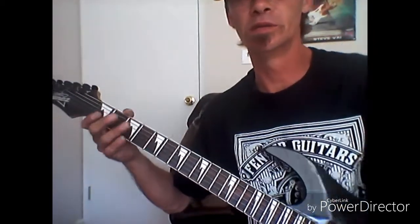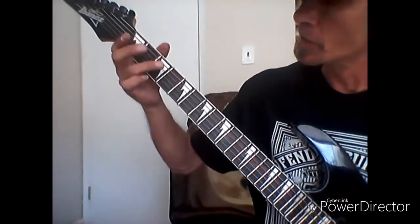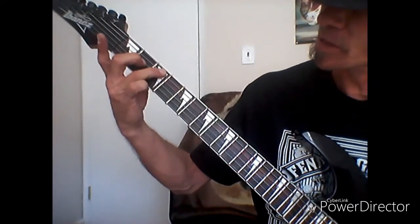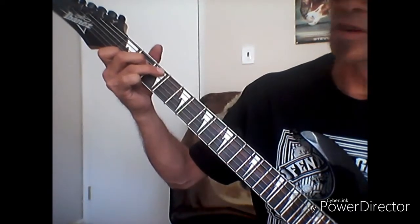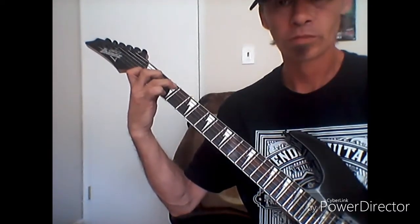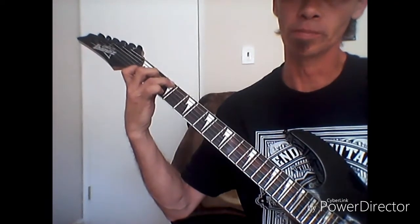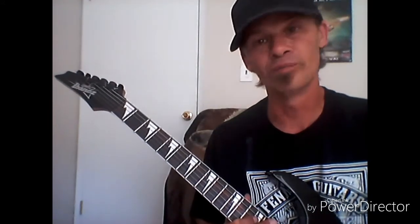Here is the C major chord. Take your ring finger and place it on the third fret of your A string. Take your middle finger and place it on the second fret of the D string. Then take your index finger and place it on the very first fret of your B string. That gives you C major.